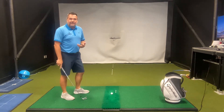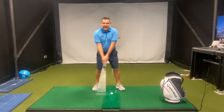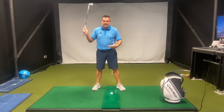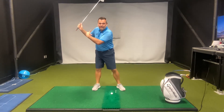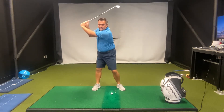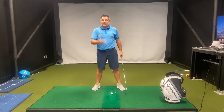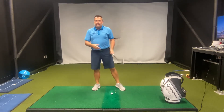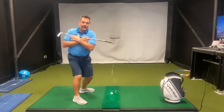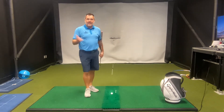One of the key aspects of the downswing sequence is the ability to separate our upper and lower body. This helps us to create torque in our downswing and allows us to generate massive amounts of clubhead speed. The greater the separation between our upper and lower bodies, the more clubhead speed we should be able to generate. However, if I don't have that separation in my backswing, then I'm not going to be able to create that slingshot effect in my downswing.